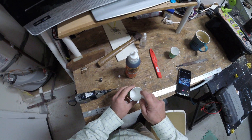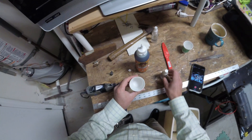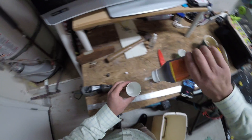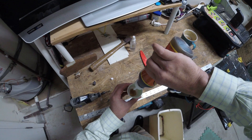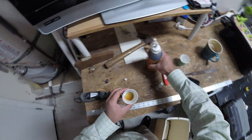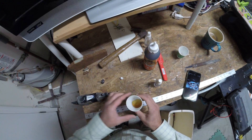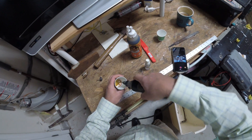Gorilla Glue test. I'm going to take some water, spraying a little bit there, take some Gorilla Glue — not a huge amount, but enough to fill up maybe 3/16th of an inch — and then we're going to mix it with a Dremel.